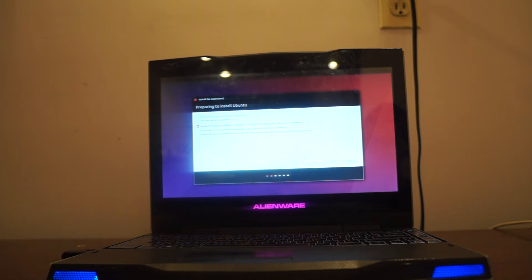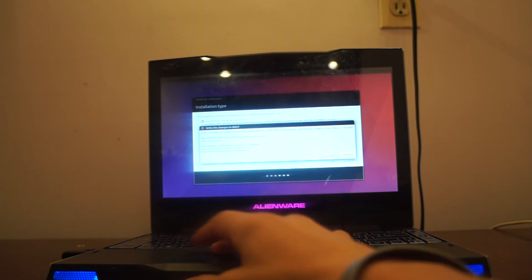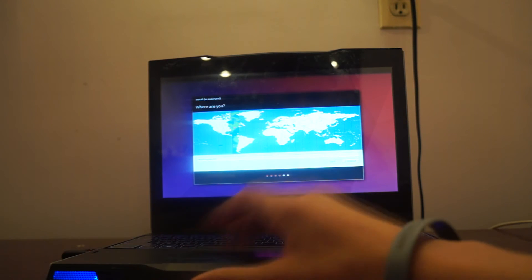I'm speeding it up here for you guys because I don't want to bore you, but I will be talking over it. I used it on my PC build, and again it was a fairly similar procedure, but this time as a laptop.